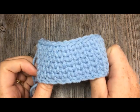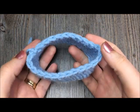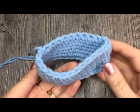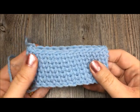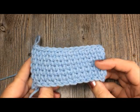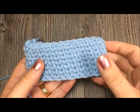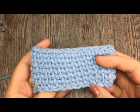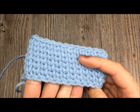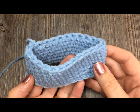We are going to be working this stitch today in a round. If you take a look at some of my other tutorials here on YouTube, you will also find a tutorial on how to work it in a row, working back and forth. Today we will work the stitch in a continuous motion all the way around without turning our work. I prefer to call it the knit stitch because it reminds me so much of knitting — it kind of satisfies that craving to have a knit look in my crochet projects.